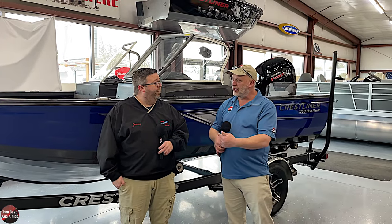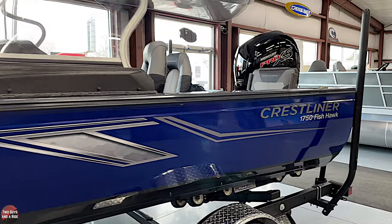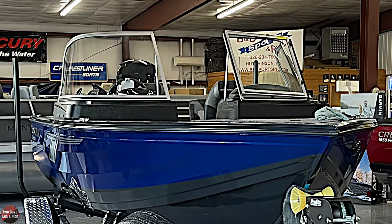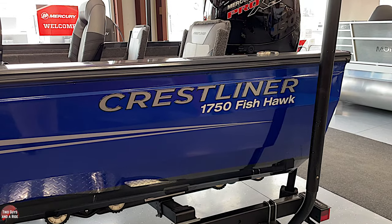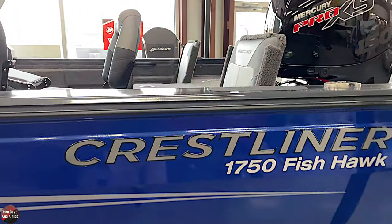So tell us, what do we have behind us here? This is a 2022 Crestliner 1750 Fishhawk. This boat has the walkthrough windshield and the jump seats in it. This comes in about four configurations that you can order it, basically.